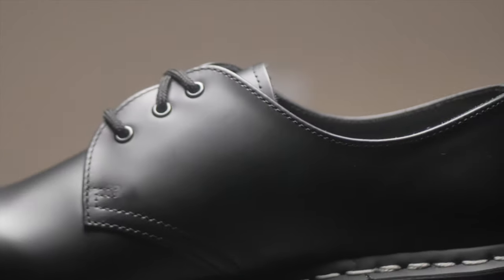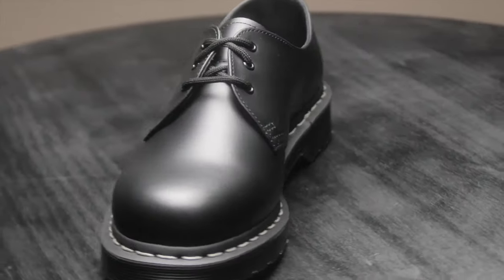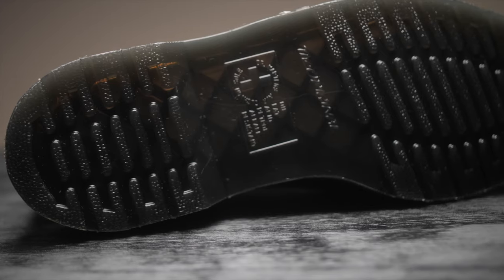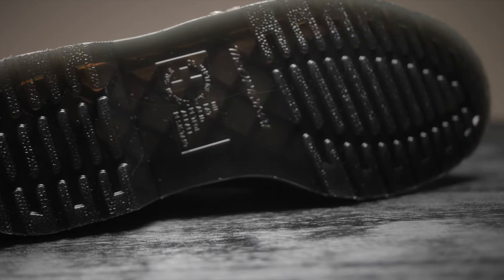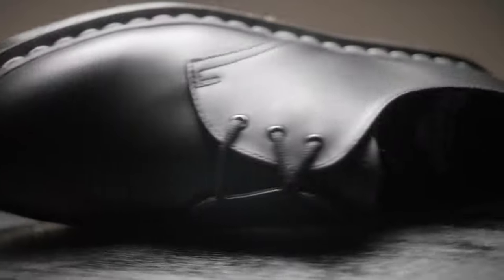Lastly, these are the 1461, my oxfords. These are smooth leather — like the low-cut 1460s. They're very simple but stylish, and instead of having the classic yellow stitching, these come with white stitching. They're nice, low-key, and I love them. Thanks for watching my Doc Martens shoe collection — which shoes do you think I should add to it?